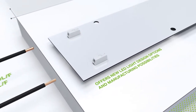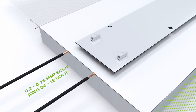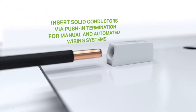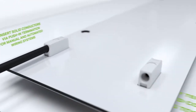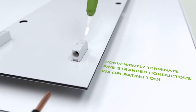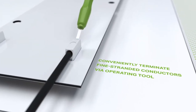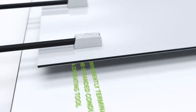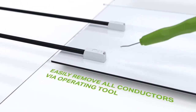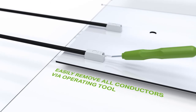Both solid and fine stranded conductors can be connected. Solid conductors can be terminated by simply pushing them in. Fine stranded conductors can be connected easily with the aid of the operating tool. All types of conductors can be easily removed using the operating tool.